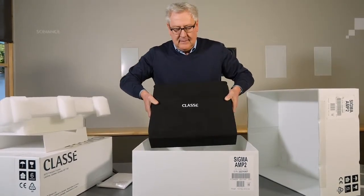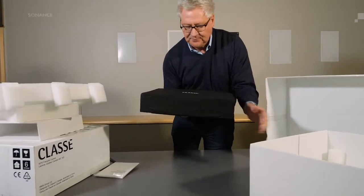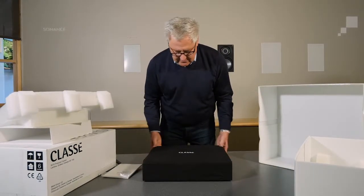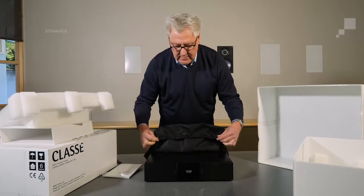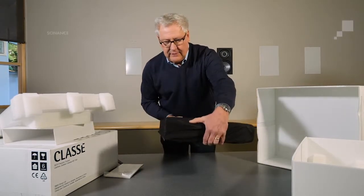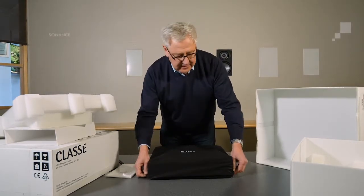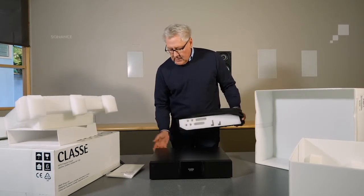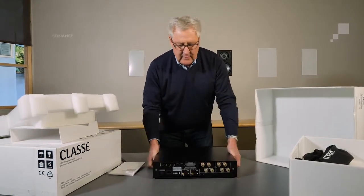You'll notice it's in a cloth cover which has the Class A logo on it. The second thing to note is that when I sit the unit on the table, I can pull the cover off. This is a way of allowing you to put the product onto the shelf at your house, wherever it's going to be installed, without the oils from your fingers ever touching the component. And once it's installed, it comes off. There's also a piece of foam in the back, which is used to protect the connectors.